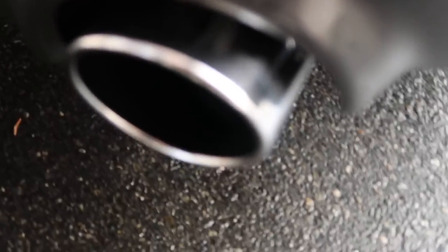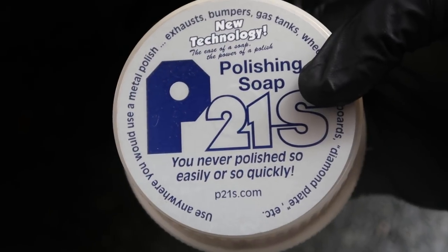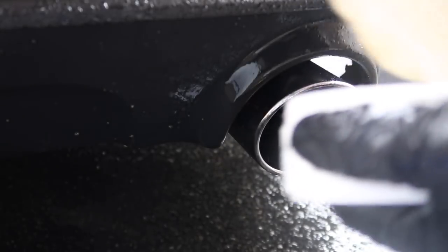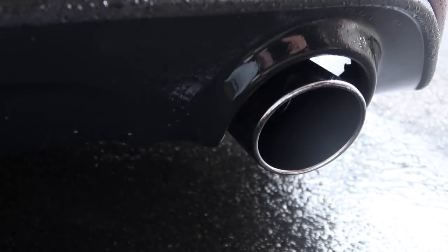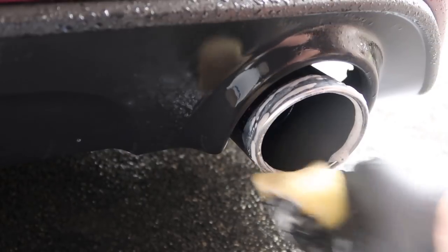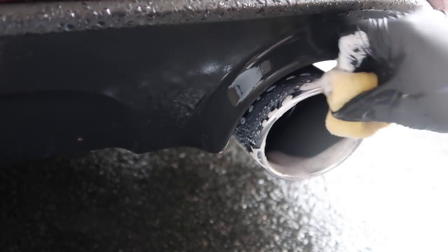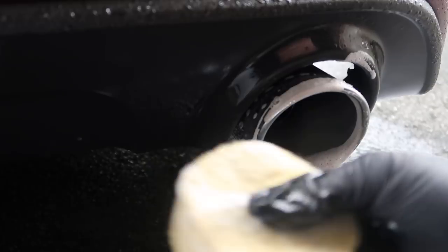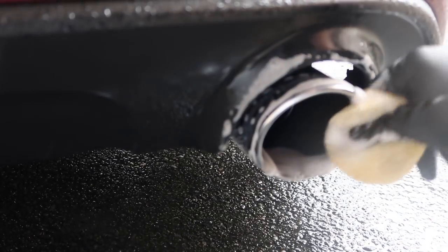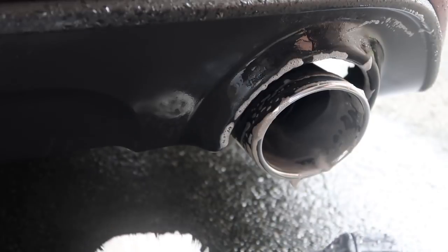It did an amazing job on the outside, but on the inside it's obviously not going to be a big help. This is my polishing soap of choice - my polishing media. We're going to use this to get the inside, give it a quick run on the outside of the tips, massage it in there, and give it a little run. This is my favorite way to treat my exhaust tips - it's got just enough bite to hopefully take off just about anything.